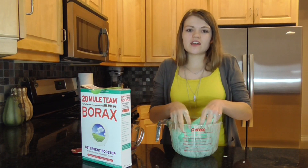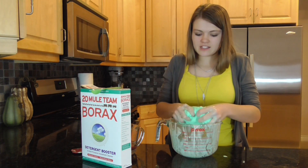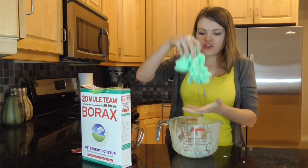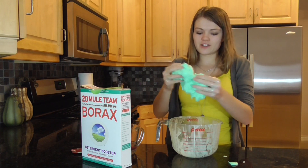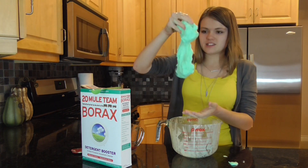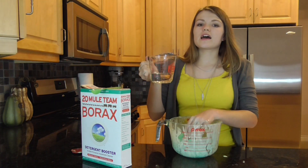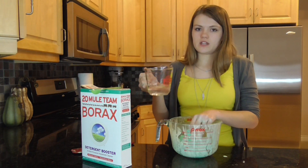At first it might seem chunky, but the more you squeeze it through your hands — take a fist of it and scrunch it with your fingers — it will become thick. When it looks like you need to add a little more water because it still doesn't have that slime texture, go ahead and pour in a half cup of water and add more if needed.